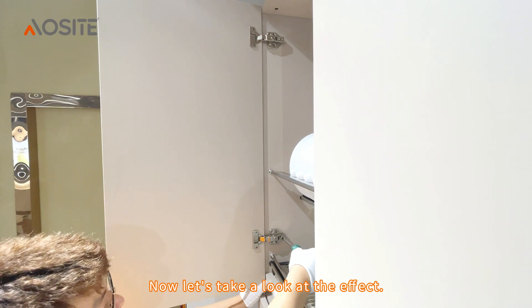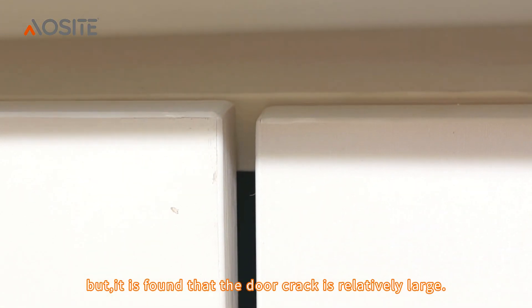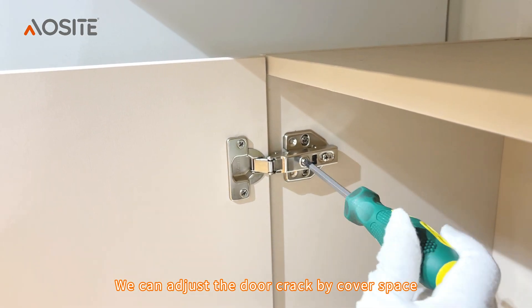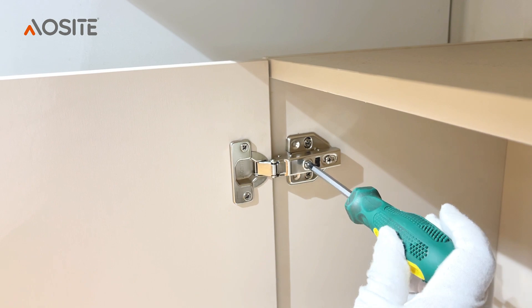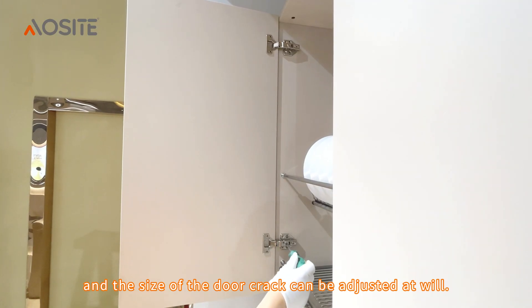Now let's take a look at the effect. The door panel is now fully closed, but it is found that the door crack is relatively large. We can adjust the door crack by cover space, and the size of the door crack can be adjusted at will.